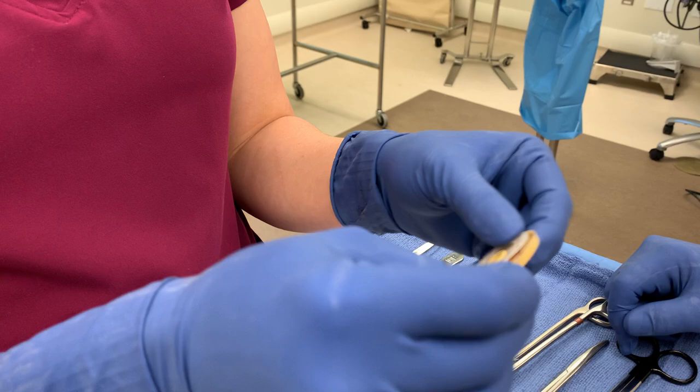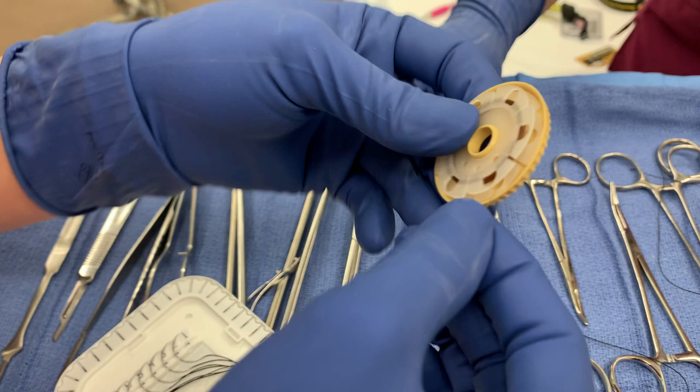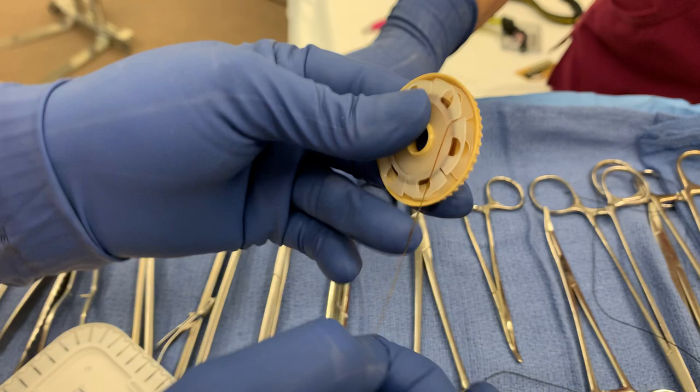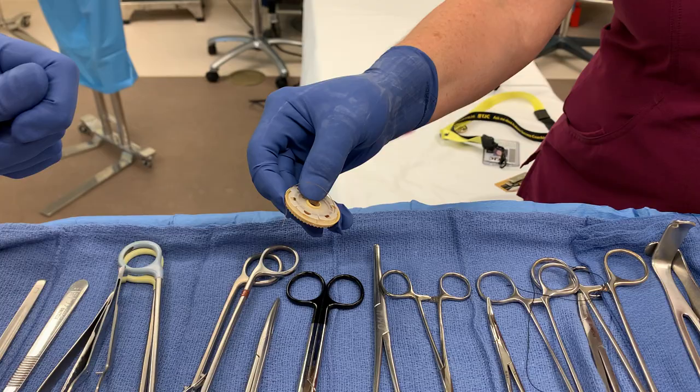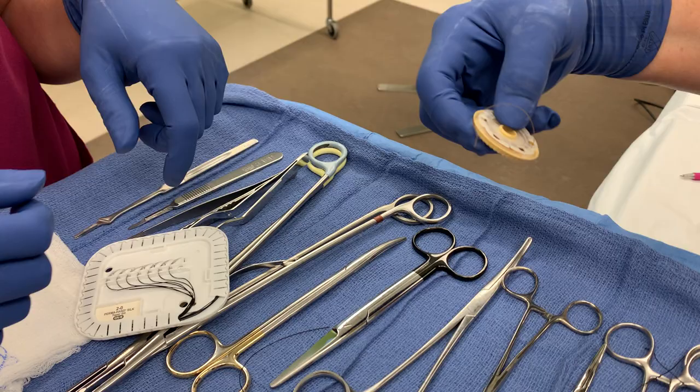Now a suture reel. This can be silk, but this one is chromic gut, which was in alcohol — so if you open it too soon, the chromic will dry out. Wait to open this one until you're ready to use it. It's usually wound pretty tight — you just pull out just a little bit. When your surgeon needs it, you just pass it to them like that. Make sure you pull a little bit out so it doesn't get lost in the reel and your surgeon doesn't have to go looking for it. And that is the end of the first video.